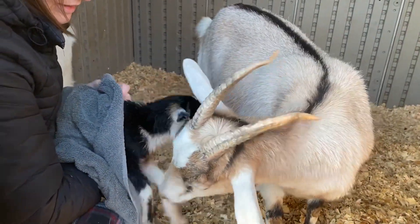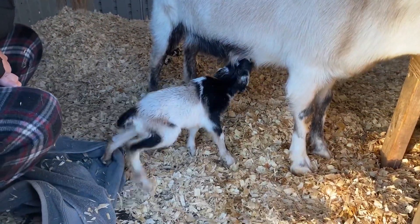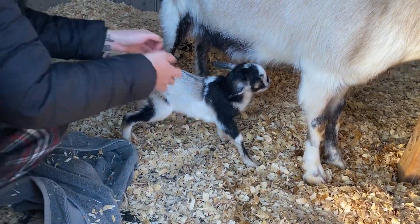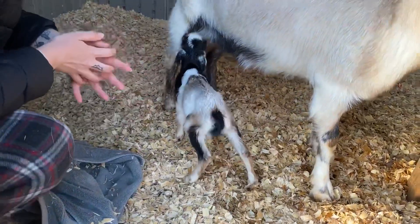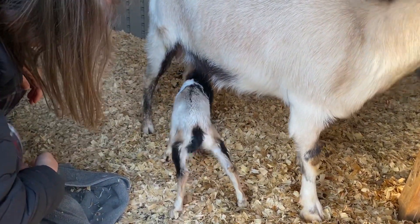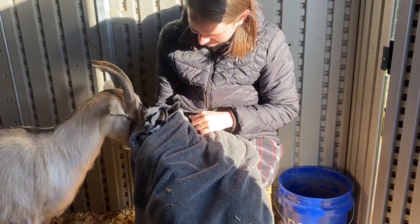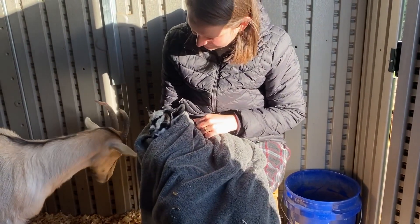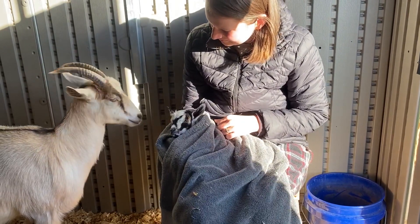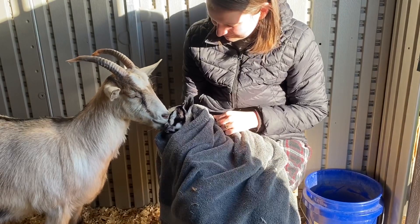Mary Jane is being such a good mom. Now time for a cup of coffee.